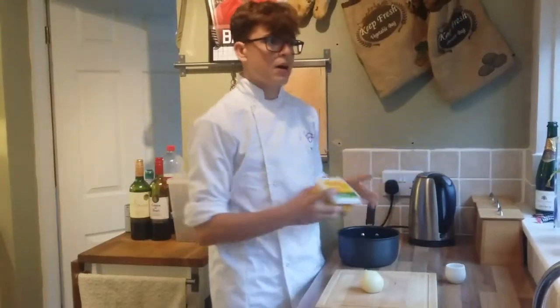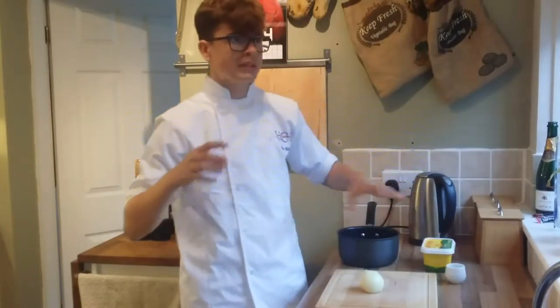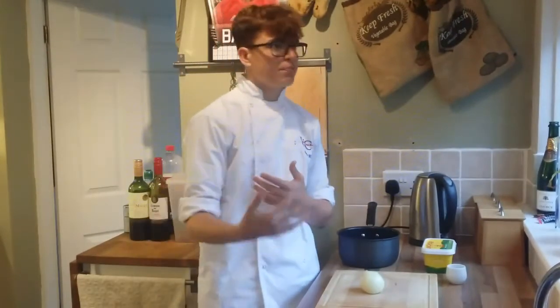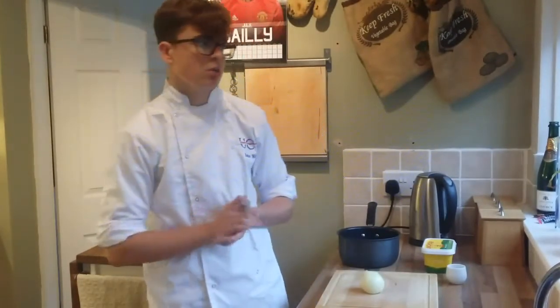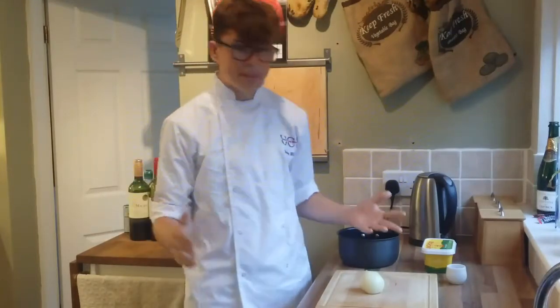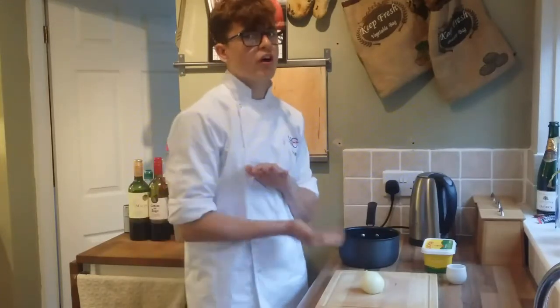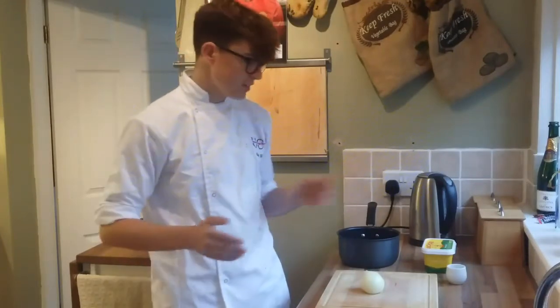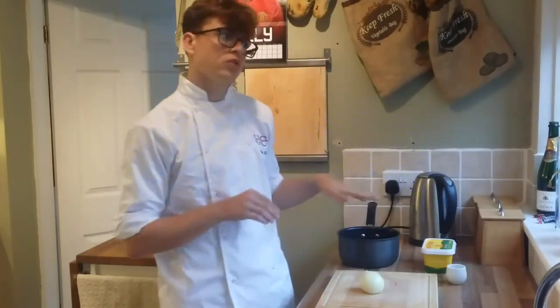You also need a bit of butter — I don't know exactly how much you'll need, it depends how much you're making. For myself I'll need maybe a spoonful, but say you're making it for five people, you might need around 100 grams or so. It really depends on how many people you're making it for and your taste. I'm not a big fan of a lot of butter because it can override the taste and change the flavour rather than enhance it like salt does, so I tend to use a bit more salt than butter.